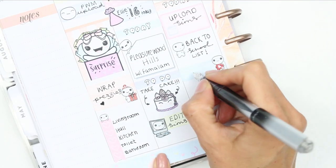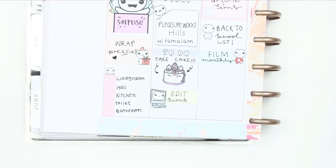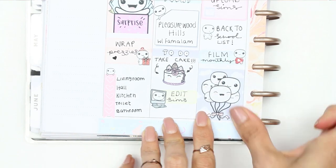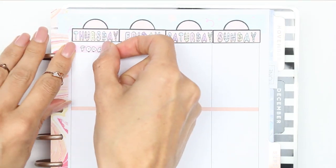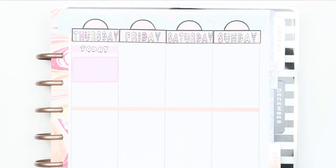I also need to write my back to school list, which I've been dreading - I think this is the latest I've ever left it so it's going to be a manic panic buy, so I put down the little poppet that's kind of a bit worried. I also need to film my monthly plan with me, so I've put that down as well.